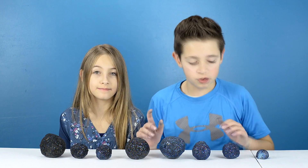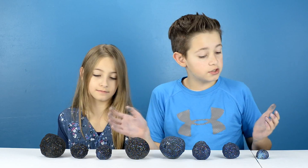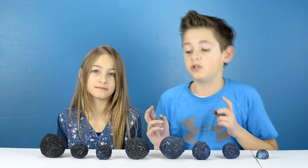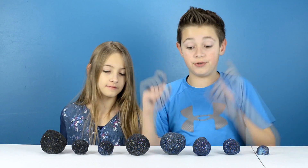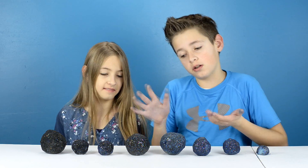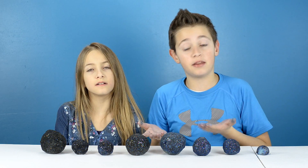Okay guys, it's been 24 hours and they still look the same. And they are really fragile, please do not throw them or anything. I actually think these do not look like moon rocks, only a little bit. They look more like bath bombs.